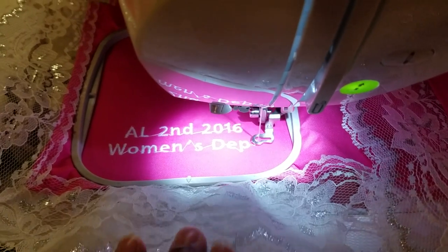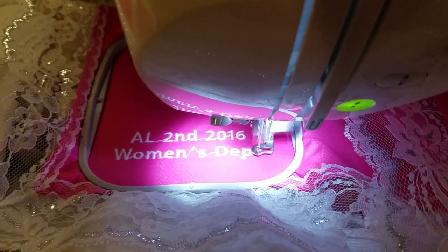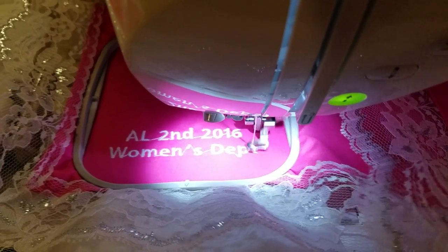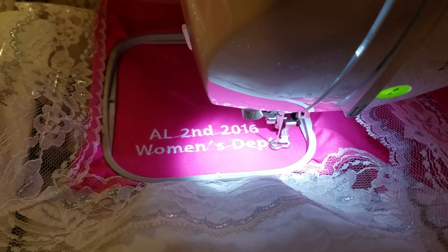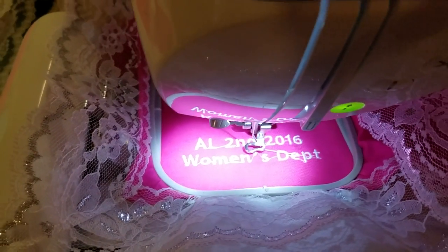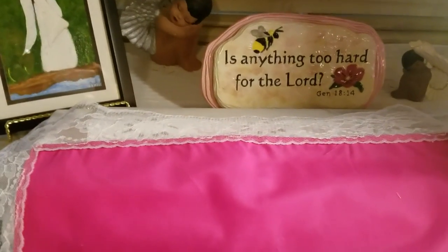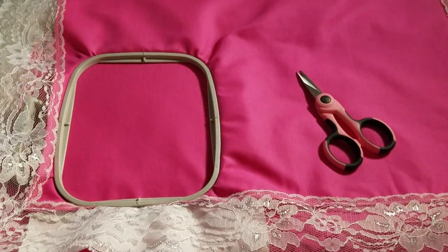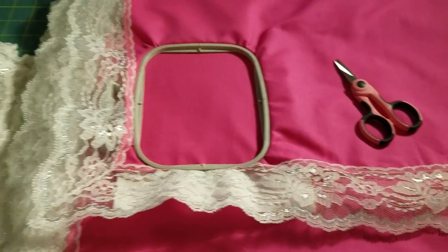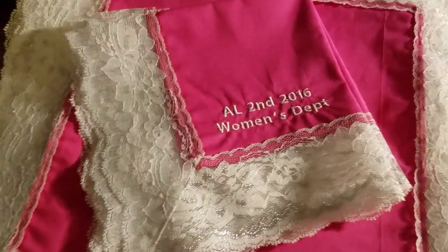Hello, I'm showing you a project that I'm working on. I'm finishing up embroidering a lap scarf. This is a yearly project that I do for a women's convention — the Church of God in Christ — and they have their convention every year in the month of June.